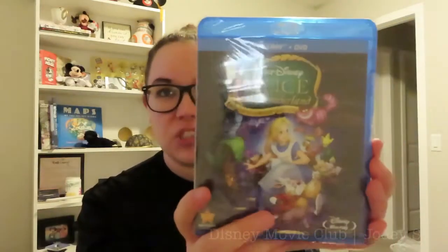Now we're going to get into the movies that I ordered. This movie wasn't actually with this order — I ordered it previously on its own, and I didn't want to make an entire video with just one movie, so I'm throwing it into this video. I got the Blu-ray combo pack of Alice in Wonderland. I didn't have this one on Blu-ray before, so I picked that up. This one was on sale, I think for like $10 or $15.